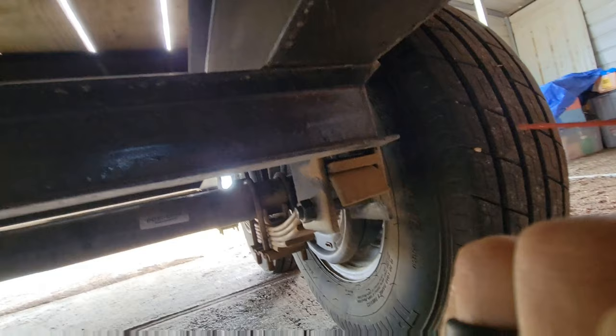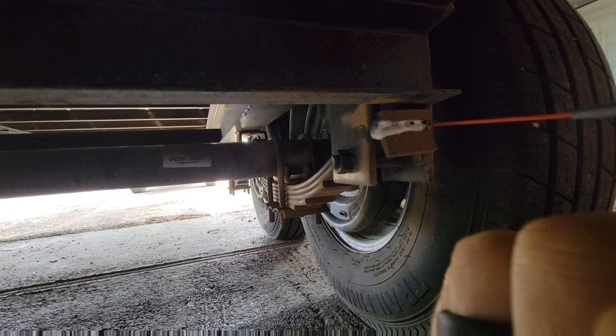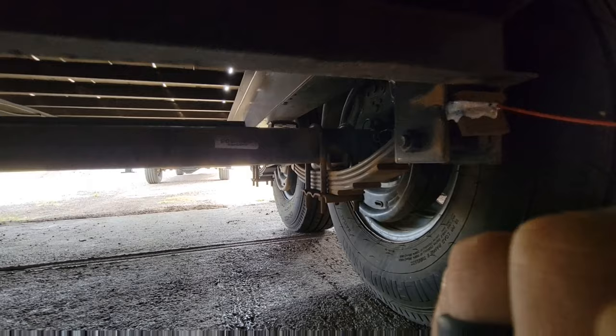First and foremost, back here I shoot this white lithium grease up in here. I'll even shoot some on top just so it runs down in. So that's lubricated.